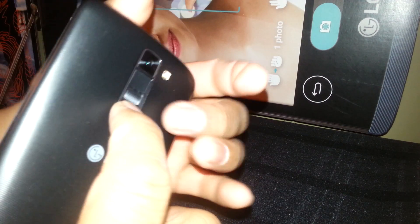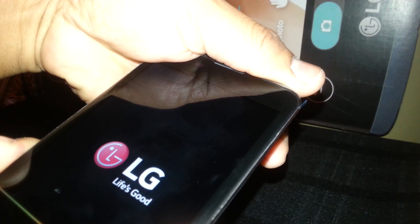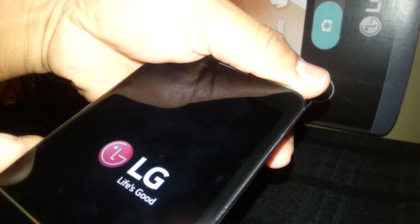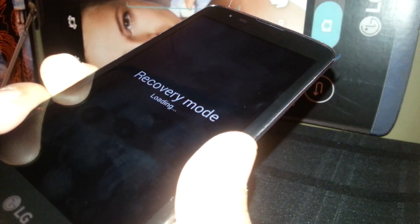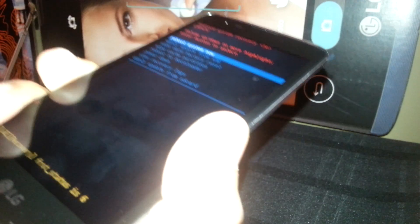We are going to press volume down and the power key. Release the power button, continue holding volume down, then release volume down.